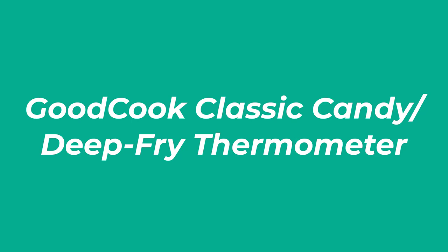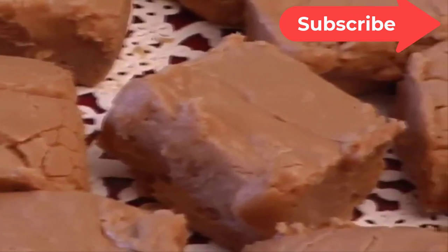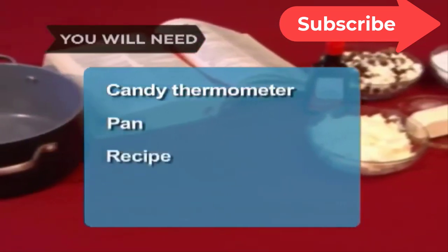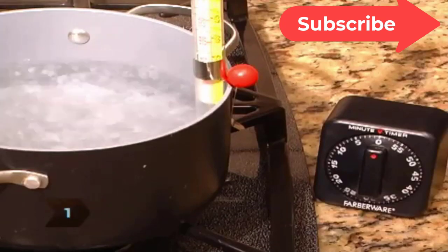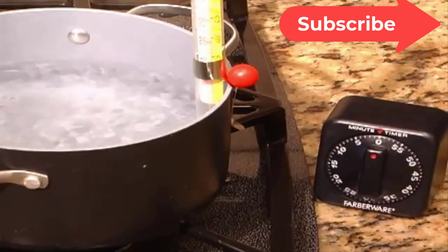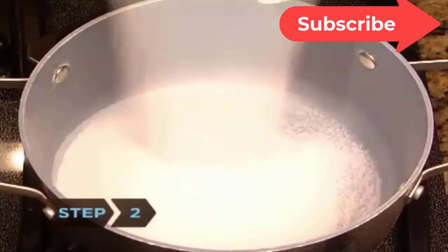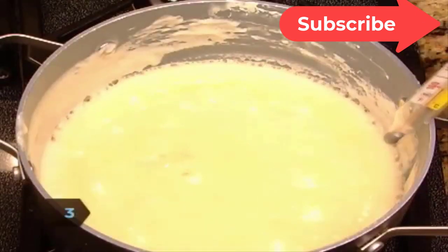Number 3: GoodCook Classic Candy Deep Fry Thermometer. If you don't need any extra bells and whistles — just something to monitor the temperature of whatever it is you're cooking — consider this incredibly affordable thermometer. The analog unit itself is no frills, just a glass thermometer with a clip that measures between 100 and 400 degrees Fahrenheit or 25 and 200 degrees Celsius. The protective storage sleeve does come with a bonus, though: a helpful guide for both candy making and deep frying, with details about what temperatures yield different results when cooking with sugar, plus the right oil temps for deep-frying various food items.